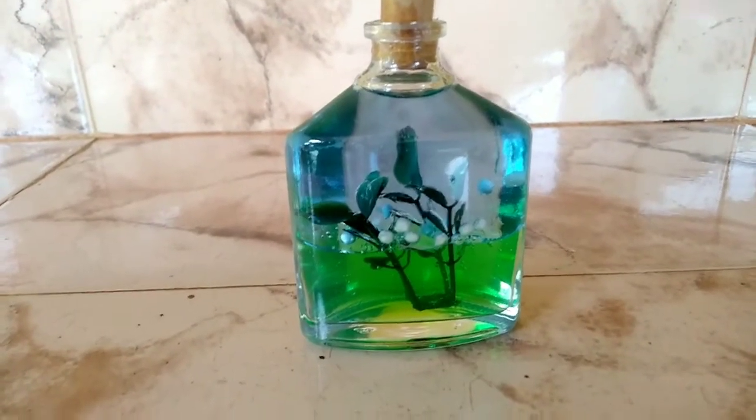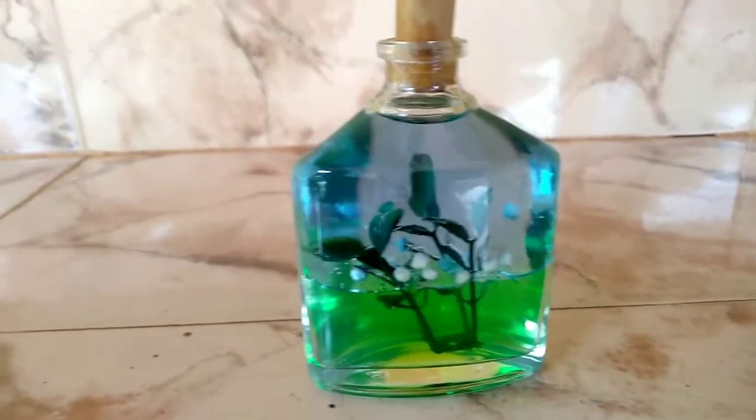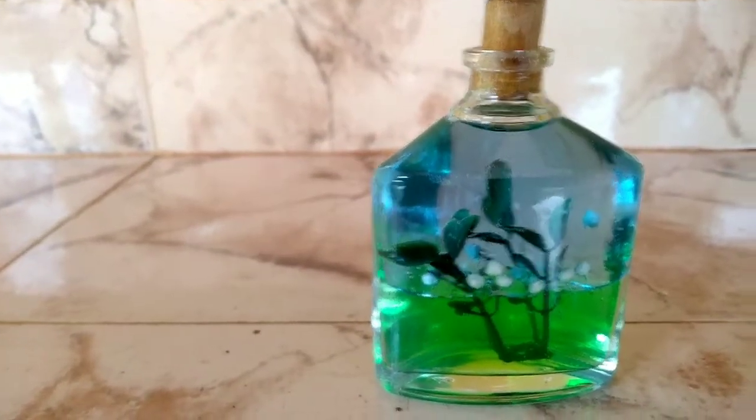Hi friends, welcome to our new video. We are going to craft the name Underwater bottle.